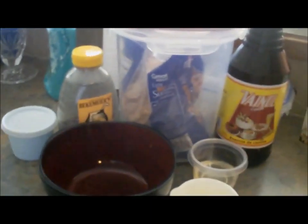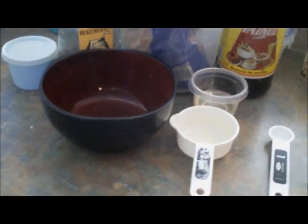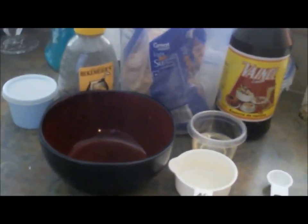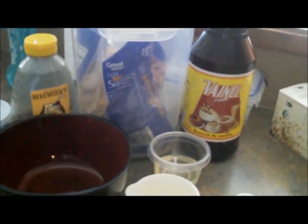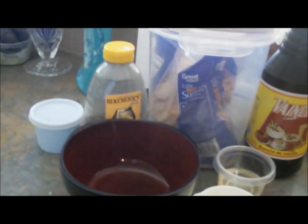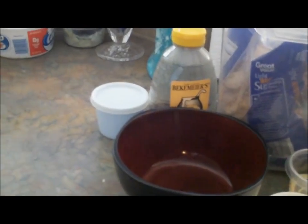The ingredients you will need are brown sugar, measuring cups, and a measuring spoon, a thing of coconut oil as much as you want, vanilla, and honey. And also a little container to put the lip scrub in and a bowl to mix it up.